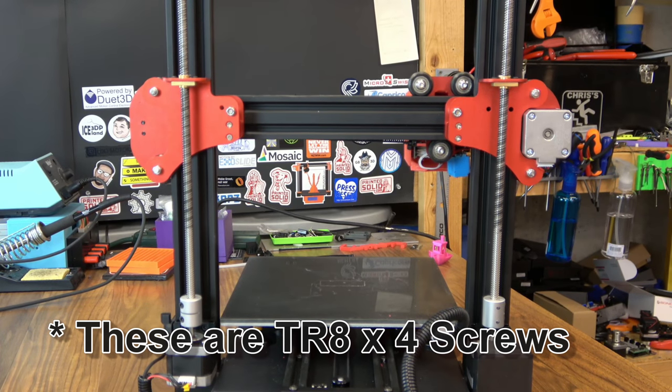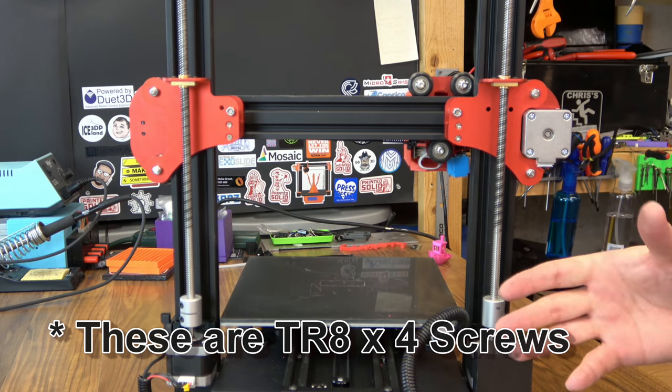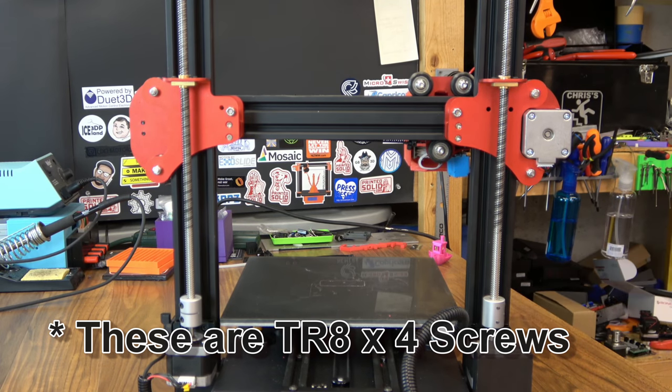You do get dual lead screws. These are TR8x8s — the standard four-start screws you see on pretty much everything.